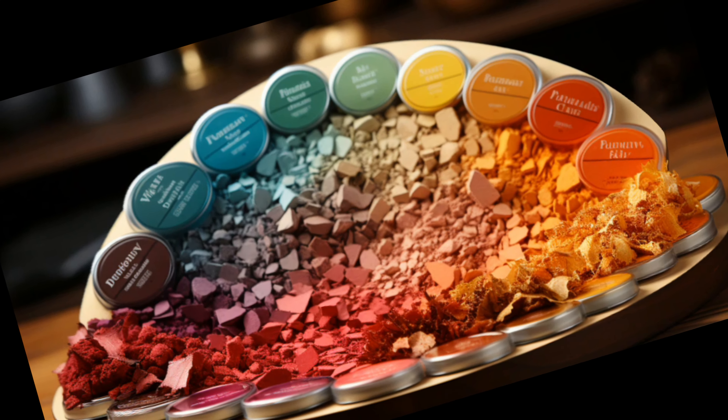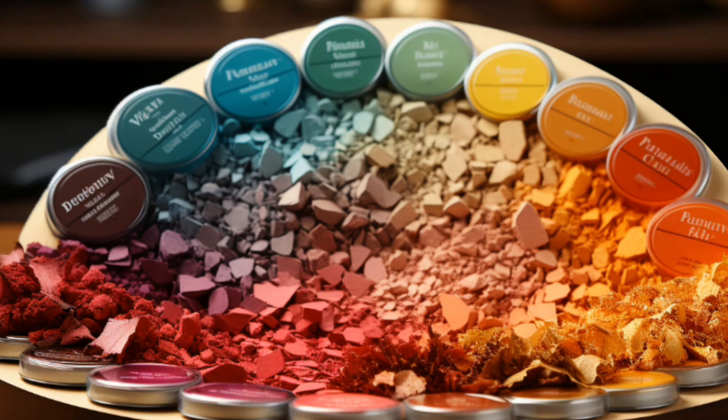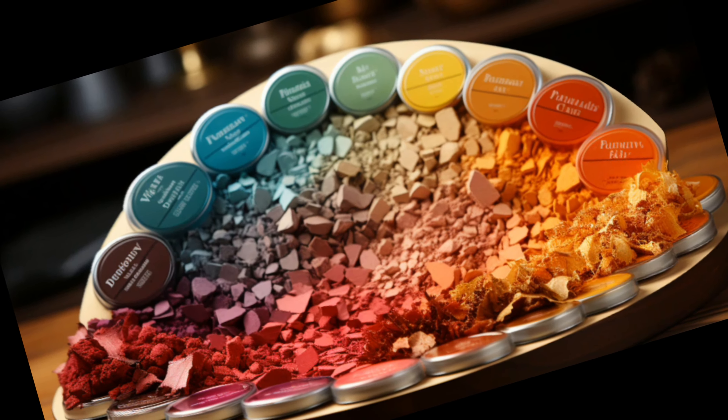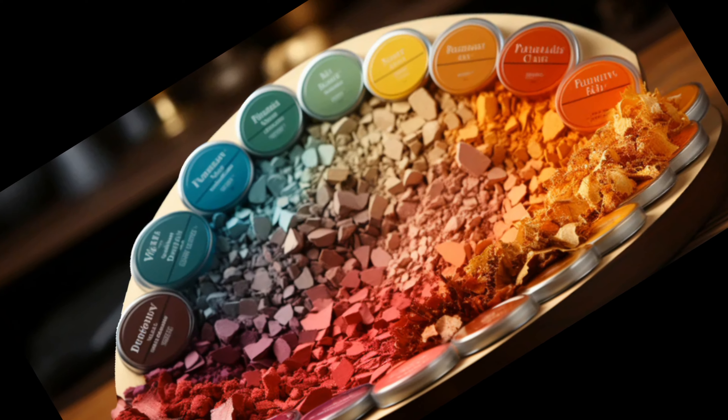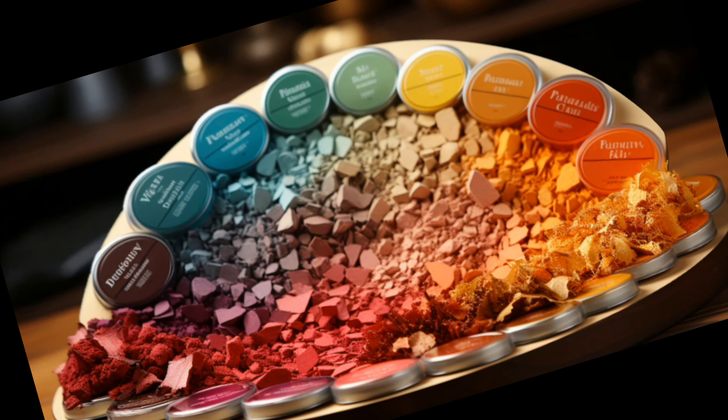Preparing the base. Once you've chosen your colors, it's time to prepare your base. Apply a primer or cream concealer over your entire eyelid. This gives the eyeshadow a smooth, even base and prevents it from smudging or blending into the crease throughout the day.